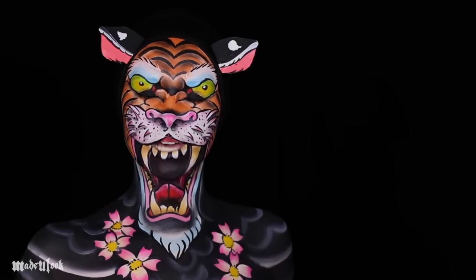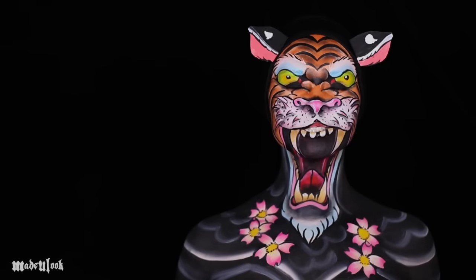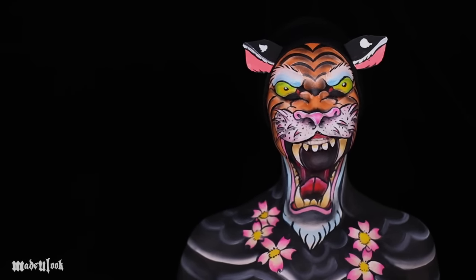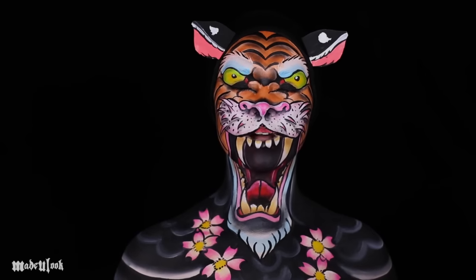Good evening. I am a tattooed tiger kitty. Rawr. Let the wisdom of the tattooed tiger guide you through this tutorial. I am a very wise tiger.